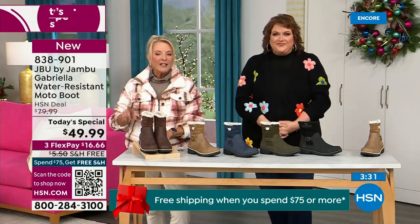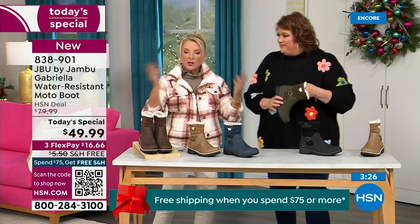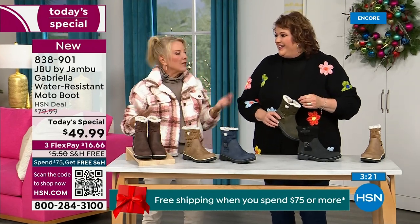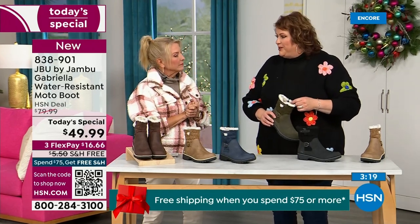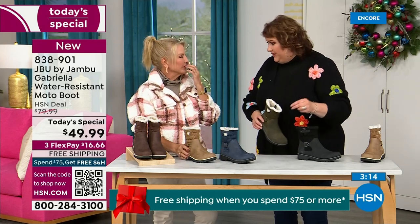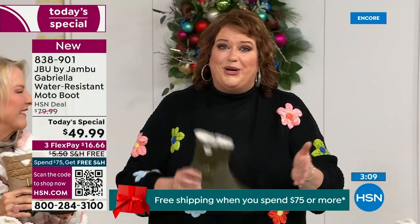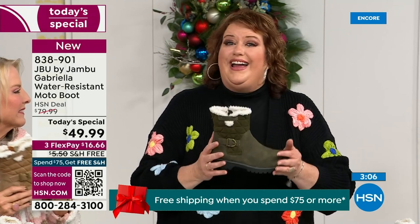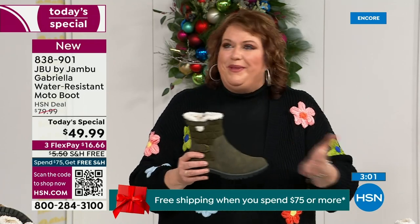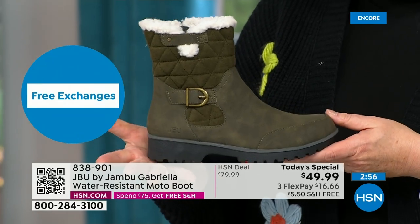The brown, olive, and navy are 100% exclusive to us. If you went to find Jambu at retail, these would be a $99.99 pair of boots. Jambu made them exclusively for their fan club here at HSN and for the HSN customer — you cannot find the Gabriella anywhere else but here today.